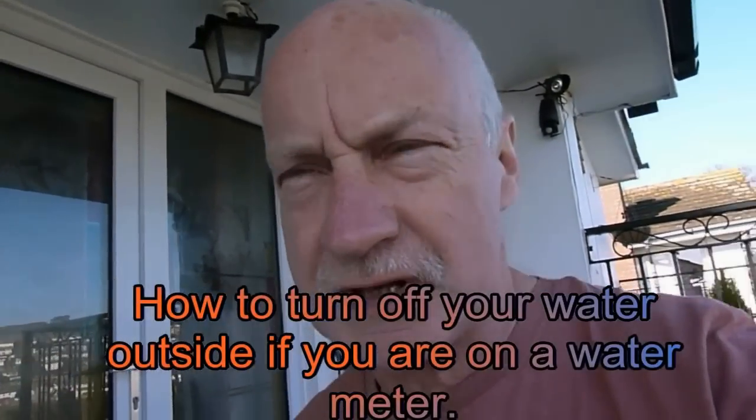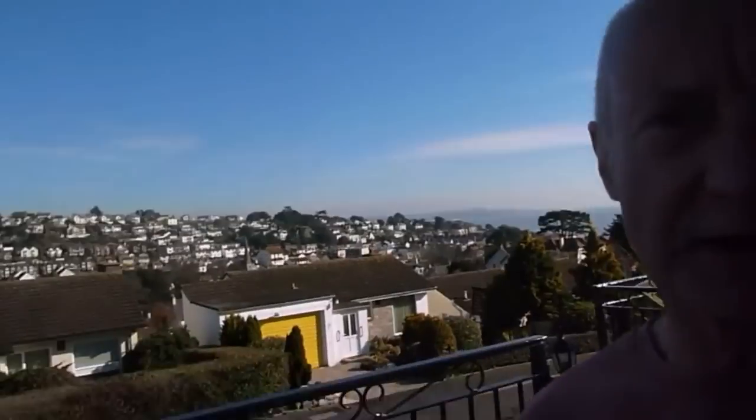Hi, good morning YouTubers — it's morning for me, wherever you are anyway. Today I'm going to show you how to turn your water off if you've got a water meter. In England they have special little stop cocks to turn the water off, so I'm going to show you how to turn that off.